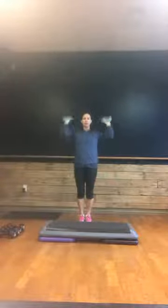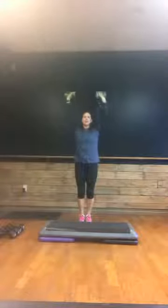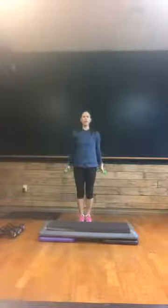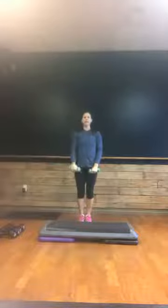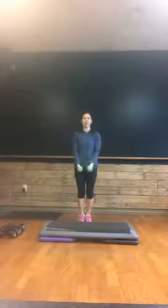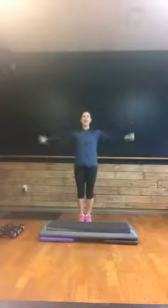Curl and press right here. Nice job. Shoulder blades are down. Press, down, down. Good work. Up, press. Nice job. Front raises one at a time. Abs in, shoulders down. Lateral raise — both arms to the side. Four, three, two, and one. Good.